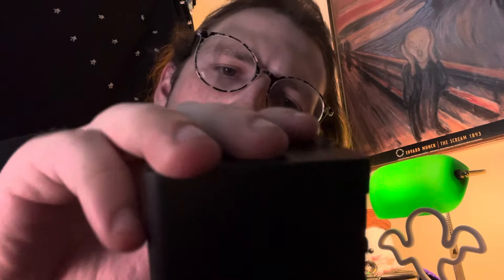But, you know, we're just going to put it back in anyway. Alright. Yeah.